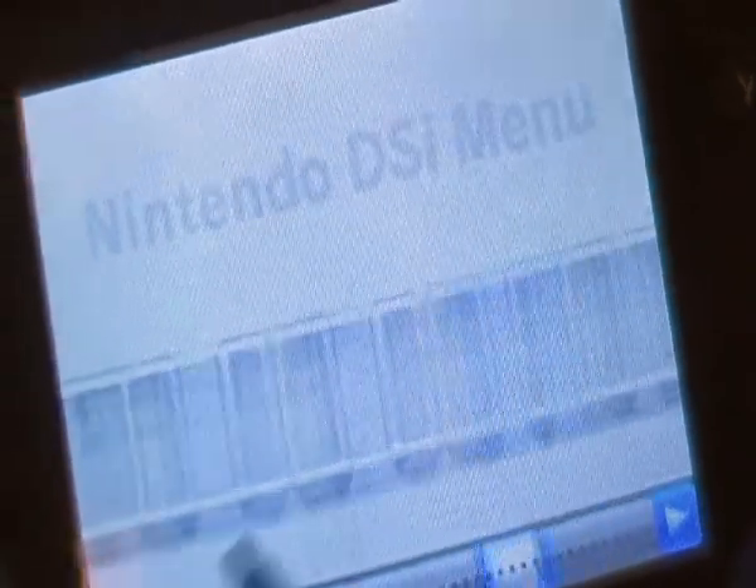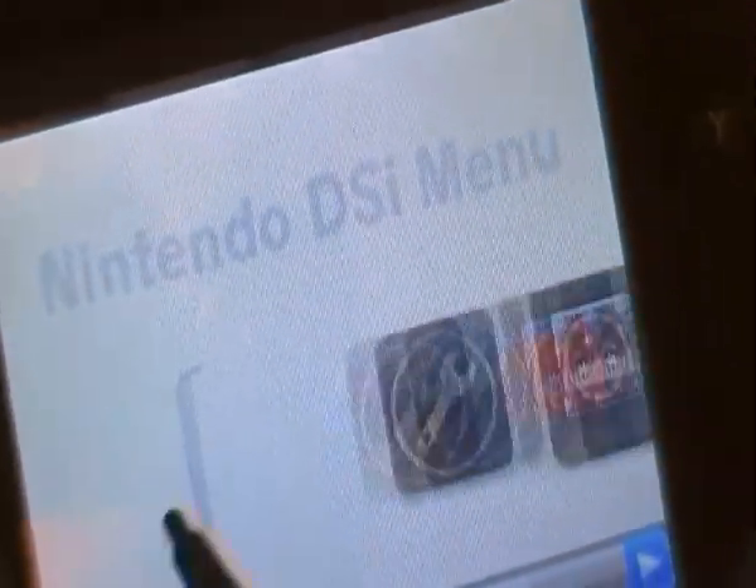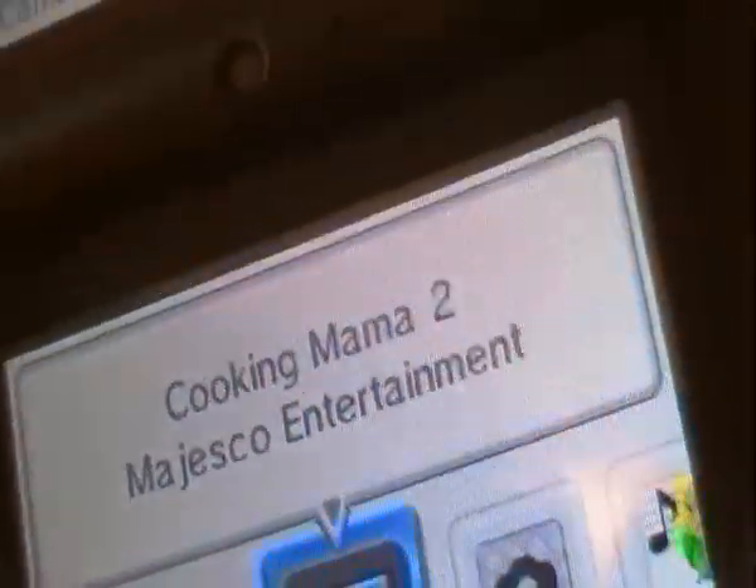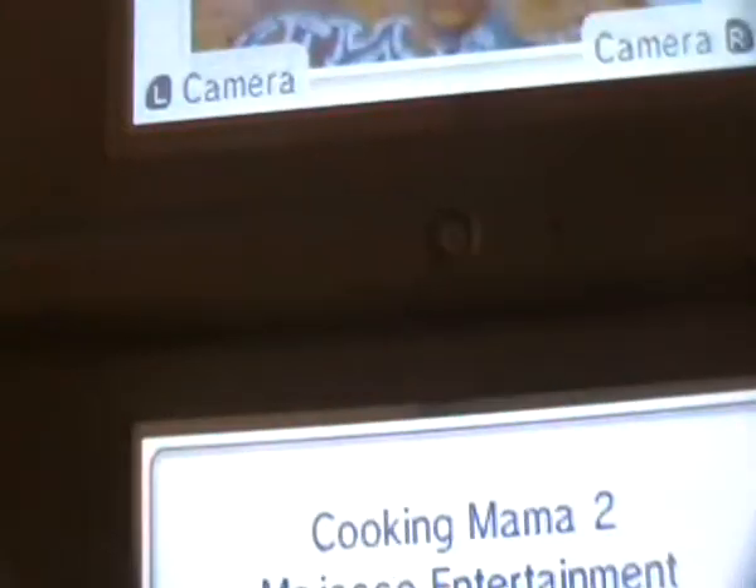Here are all the download spaces available. So yeah, this is the DSi and that's pretty much it. If you don't have a DSi, you should buy one because I highly recommend it. Thanks for watching and bye!